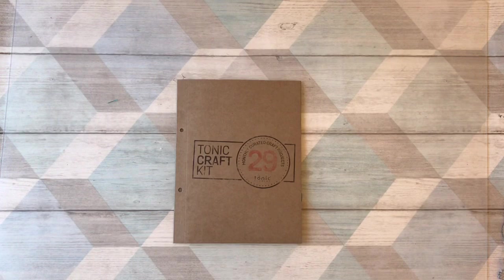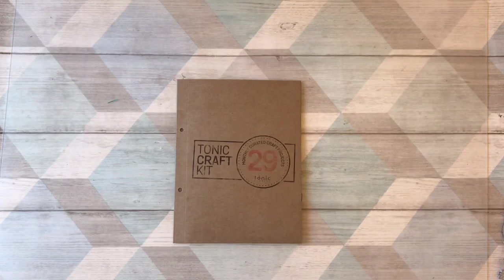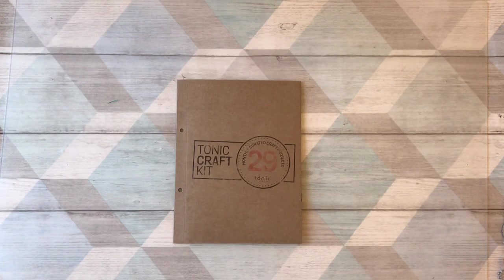Hey everyone, it's Karen Baker here with some more ideas for the Tonic Craft Kits. We are up to Craft Kit 29, and there are some gorgeous pastel, spring-like colorways. If you want to see everything that is in the kit, do check out Tonic's unboxing videos on YouTube. There are quite a number of other bloggers who also do unboxings, so I'm not going to do an unboxing.